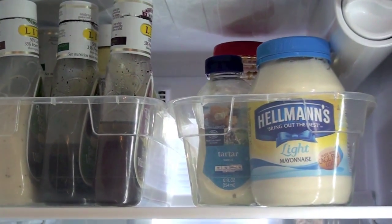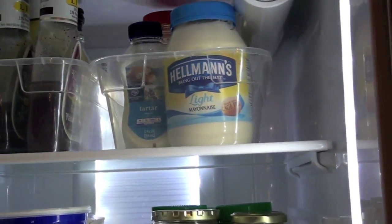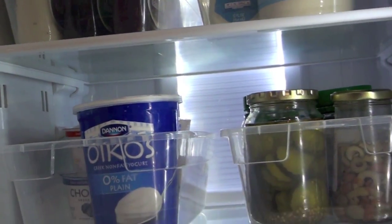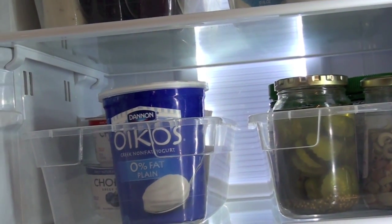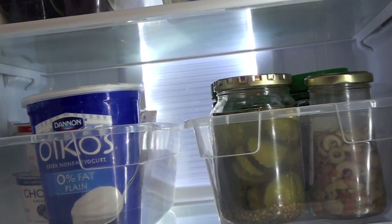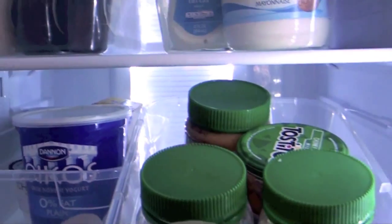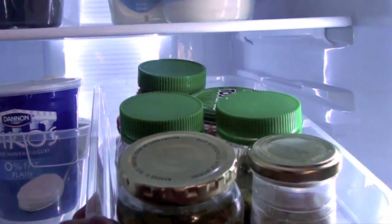These work really great because instead of having jars and bottles in the back of the fridge that I can't see or get to easily, I can just pull the whole thing out, grab what I want, and put it back in its place neatly.